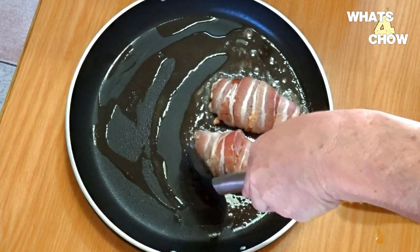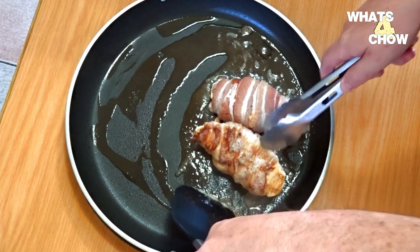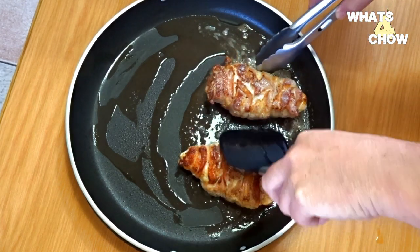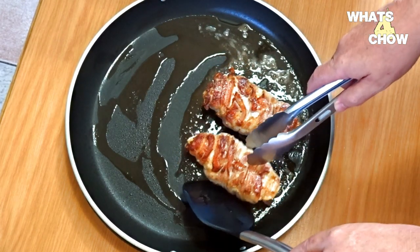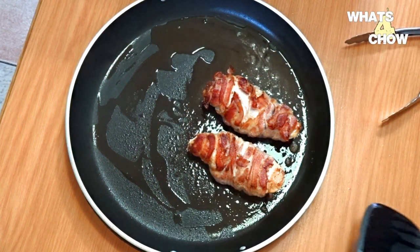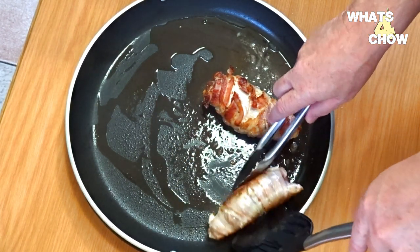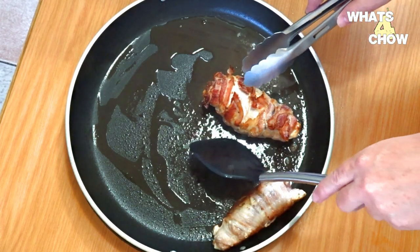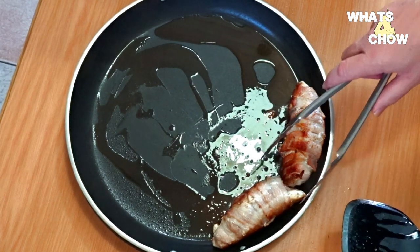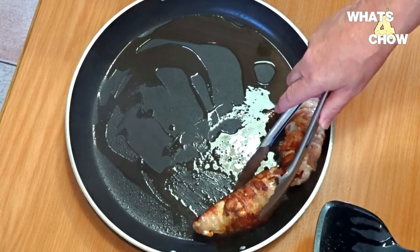After the first 3 minutes, flip the chicken over to fry the second flat side. After the second 3 minutes, turn the chicken onto its edge, using the rim of the pan to prop it up. After the third 3 minutes, flip the chicken once again onto the other edge and fry for a final 3 minutes.